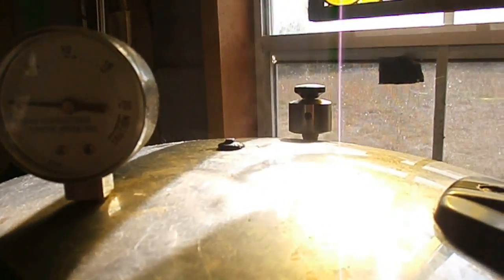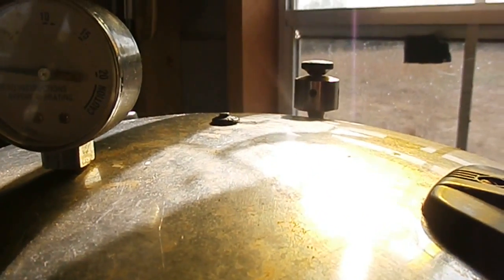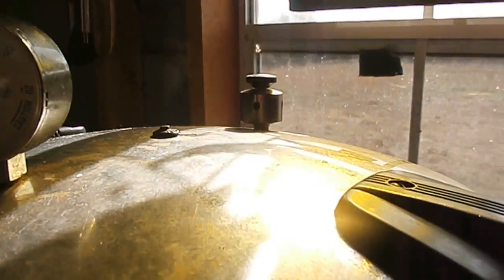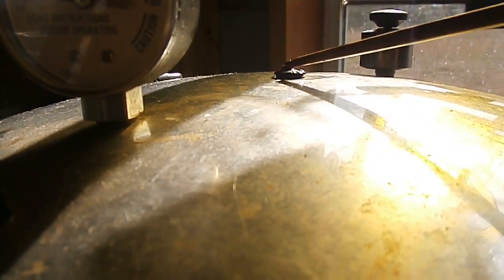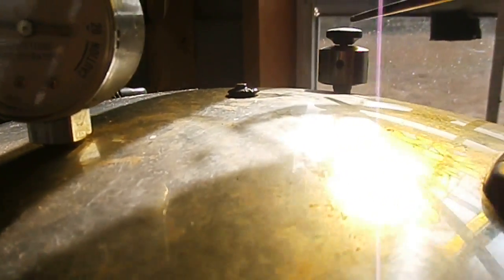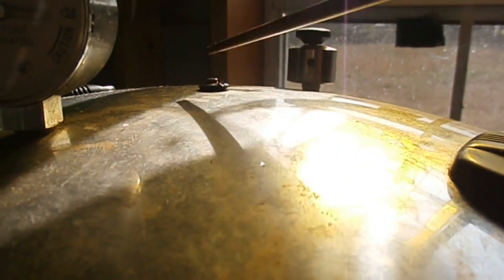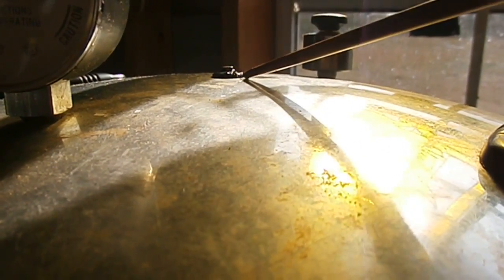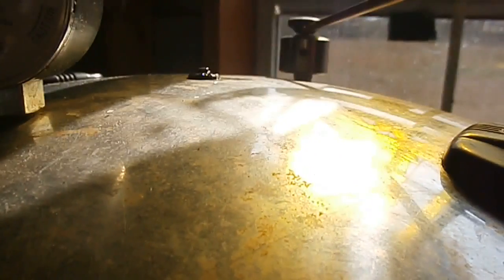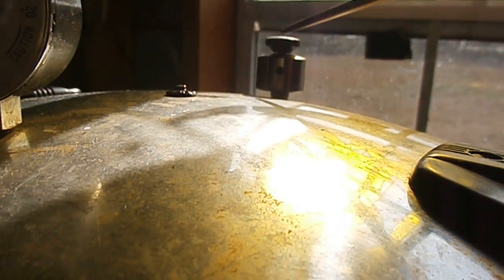What I'm waiting for right now is for the canner to vent. I'll let it vent for a full ten minutes. This area isn't where it's venting yet, even though some steam is coming out — I'm waiting for it to vent out of this part. It'll come out of these little holes and out from under it. The steam needs to build up so this little pin will pop up and lock it in place, then the steam will start venting. I'll time it for ten minutes and then I'll lock this down.